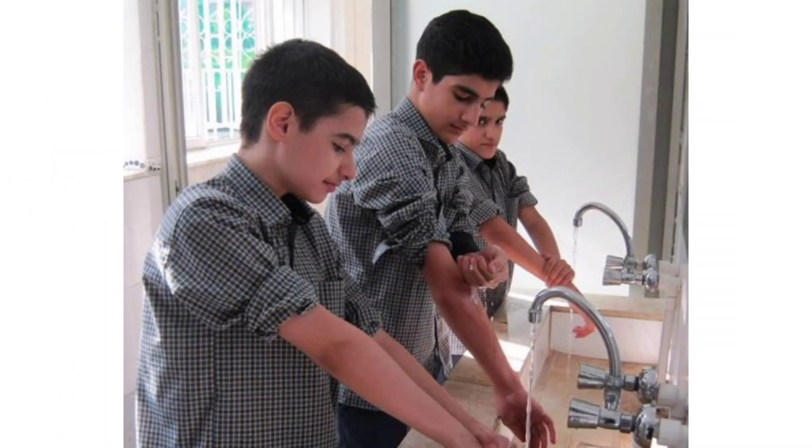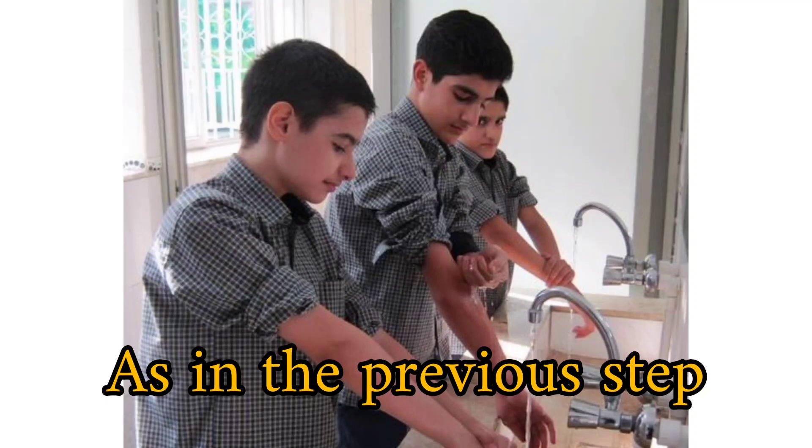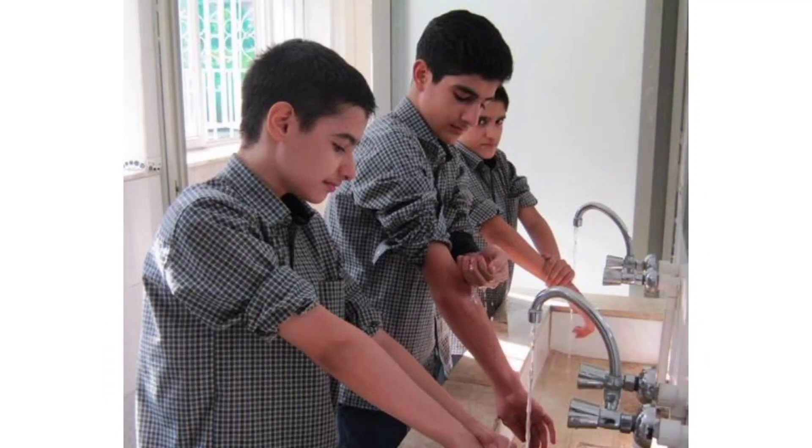Now, washing the right hand. Pour water on the top of your right elbow with your left hand, from top to bottom, and wash your right hand from the elbow to the fingertips. Washing the left hand: as in the previous step, this time with the right hand, we wash the left hand from the elbow to the fingertips, from top to bottom. When washing the face and hands, we must pay attention to washing from top to bottom.